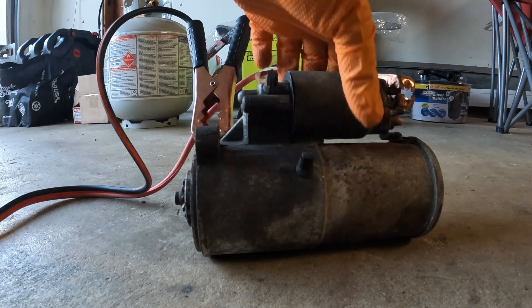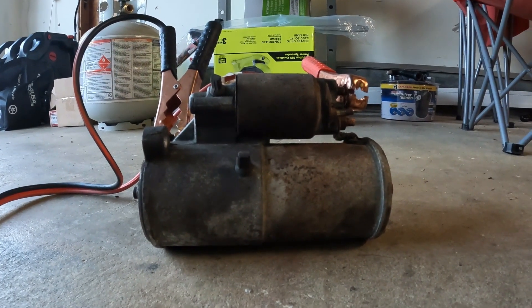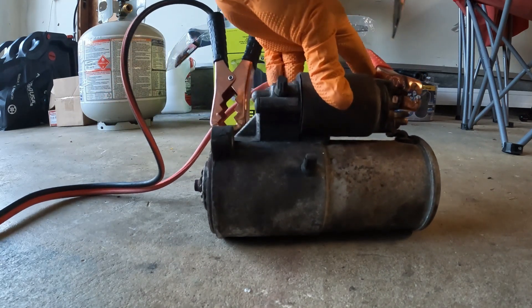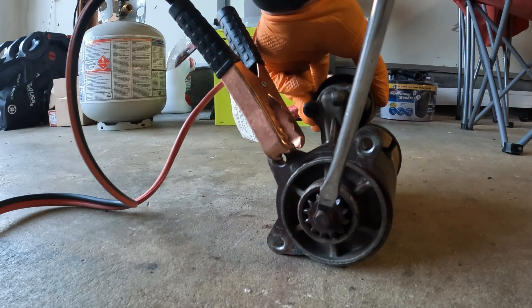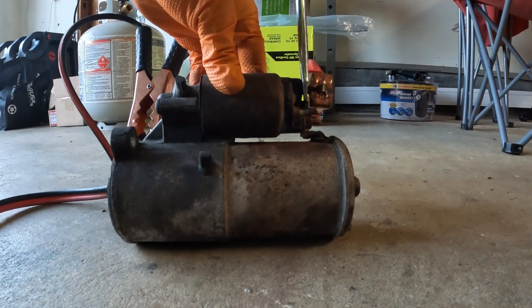I have jump-started a starter in the car and it has worked, but damage can occur — especially if your problem is that the engine has seized up or something else. There are a lot of precautions you have to take, so I do not recommend it. Now that it's out of the car, what you're going to do is take your screwdriver — we just proved we have power where we need it — secure the starter by hand so it doesn't jump around, then touch the screwdriver from this terminal to the small S-terminal. What you'll see is the armature — the gear in the front — pop out and start to spin. That's how you test your starter and know whether it's good or bad.